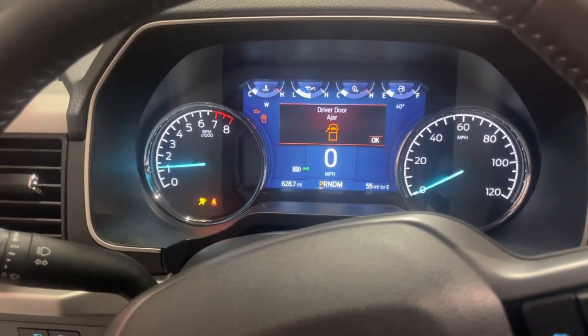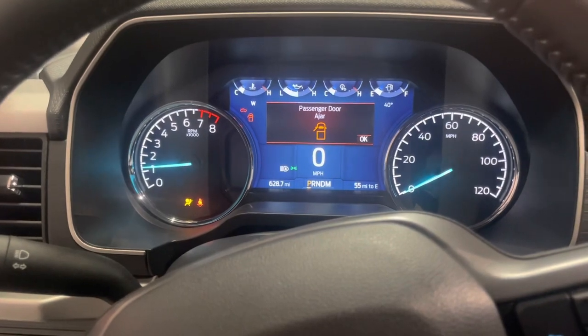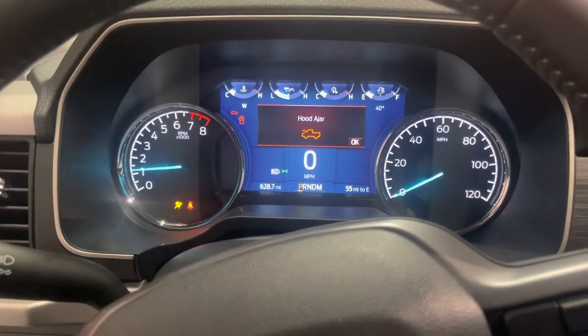Pretty excited. So now it's time to go out, do some data logging on the truck, and see how everything looks.